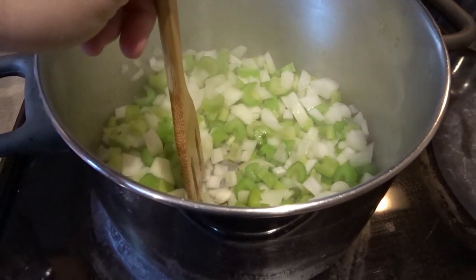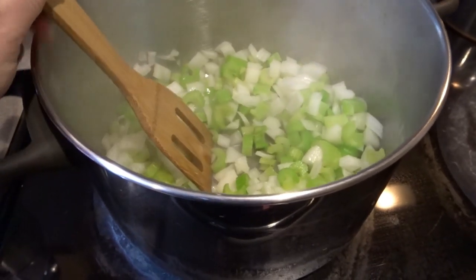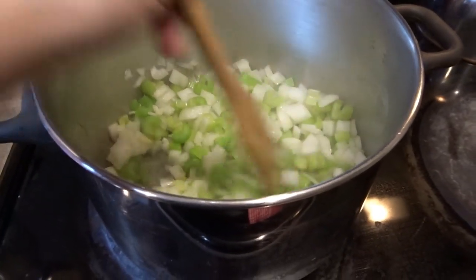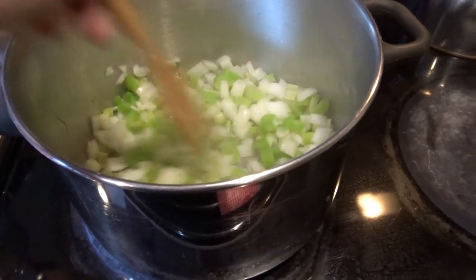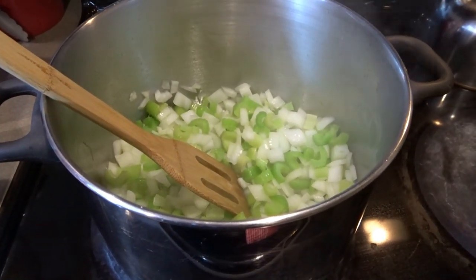They'll kind of work their way down as I cook them, and if I see any big pieces I'll chop them up with my flat spatula. I'm going to keep those moving around and let them get to a translucent, softer point. If they start sticking, I will add just a little bit of chicken broth to start steaming and cooking them. I'll let these cook down a bit and then be back to show you the next step.